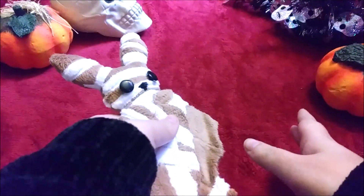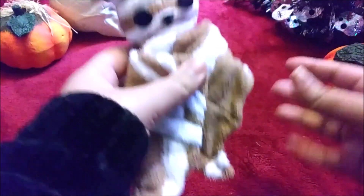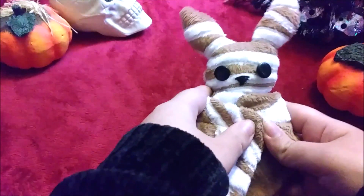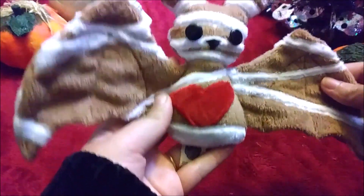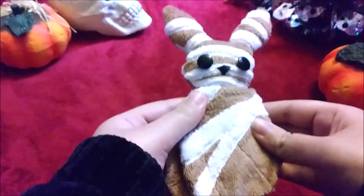I wanted to make a whole bunch of Halloween themed ones — Frankenstein, witches, vampires. I have those pieces cut out, I just haven't had the time to make all the Halloween plushies I've been wanting to make. So there is a possible chance I'll still be making Halloween themed plushies long into December. But this is a mummy themed one, and I'm probably not going to ever make a mummy one like this again.